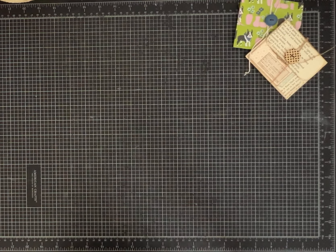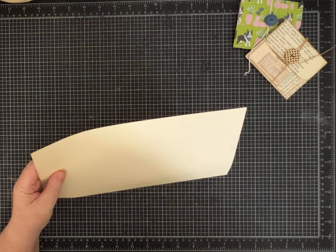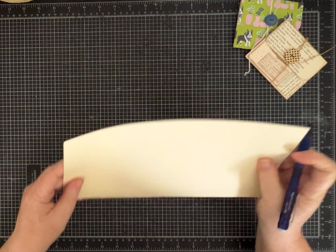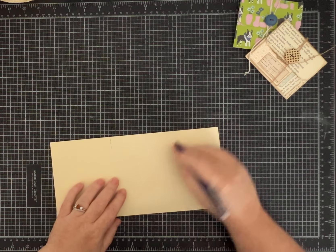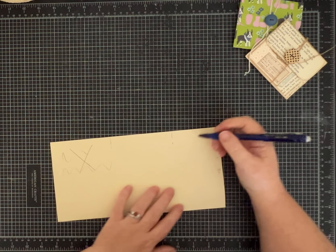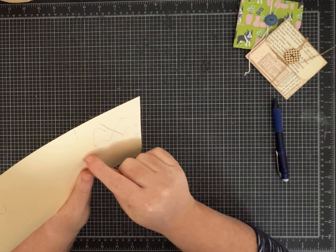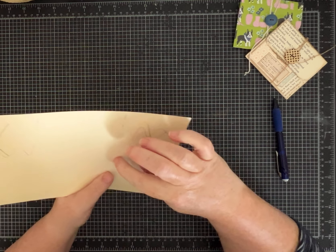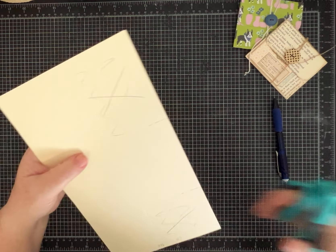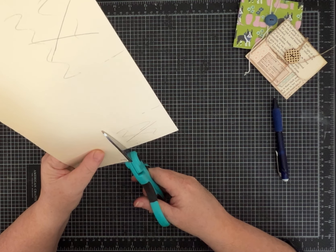Now we're going to cut some pieces out. This is that 4-inch section, which left a 3-inch section. We are going to cut out this entire part, and then this entire part too. I'm going to cut along this 2¾-inch score line and then along where I scored at 8 inches, and then cut this section out as well. I think this is going to be easy for you to see once I start. Cut right below the score line so that everything will fold up neatly.